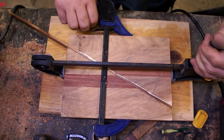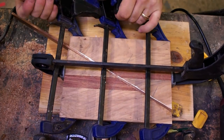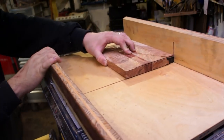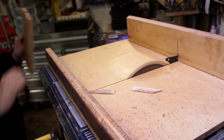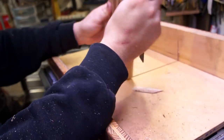Anytime you have a diagonal glue-up it's a little bit tricky. Put a little bit of pressure on it in two directions and then you can start really clamping stuff down — you just have to make sure it can't slide on itself. After that glue joint was good and dry, it was back to the table saw and the sled to get those 90-degree angles and turn this into a perfect box again.